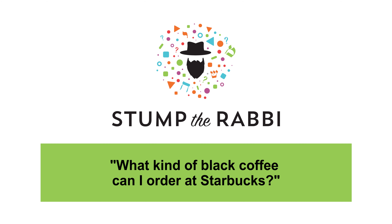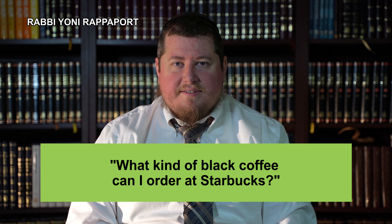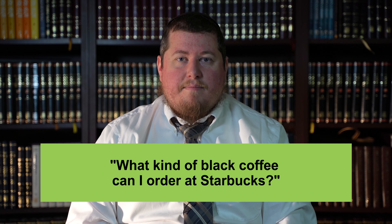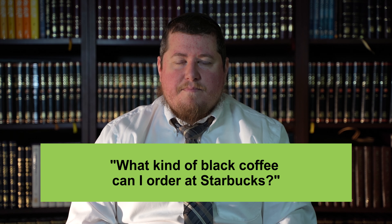What kind of black coffee can I order at Starbucks? Following up from the previous video where we discussed non-dairy milk lattes, the conclusion I gave there was to have non-dairy milk added to a black coffee. I want to elaborate more on that based on feedback I received.